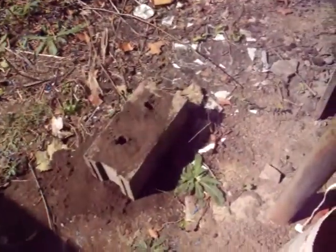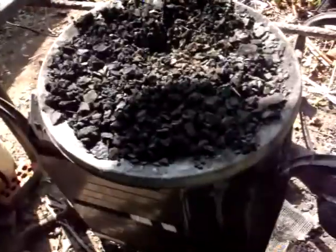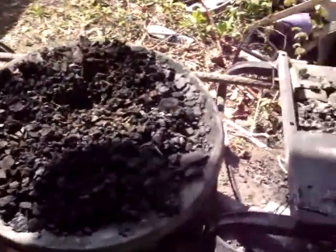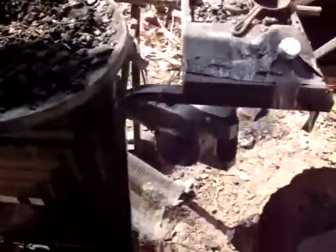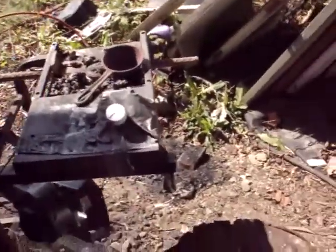Now that my form is made, let's fire up the grill — I mean forge. Anyway, there's a trick to lighting these things. Coal can be kind of tricky to light, but when you have an air source and knowledge, it's quite easy.